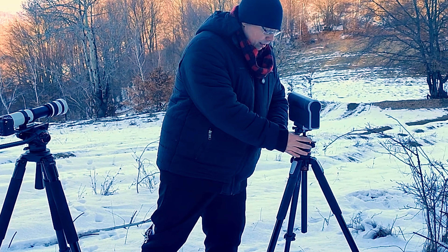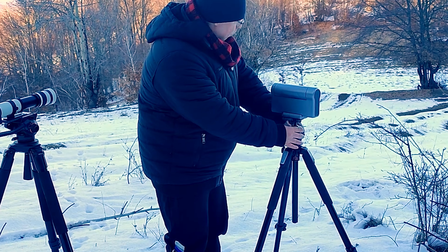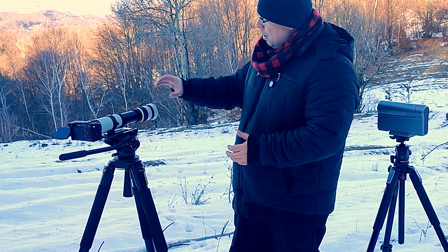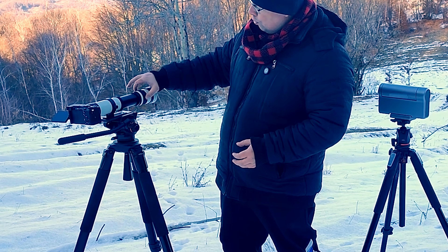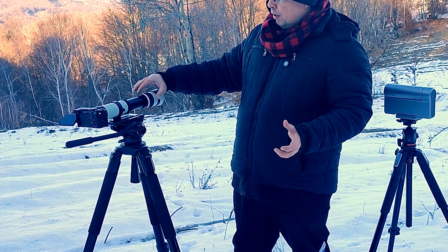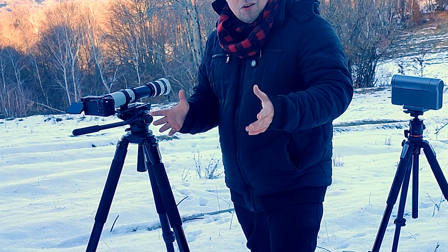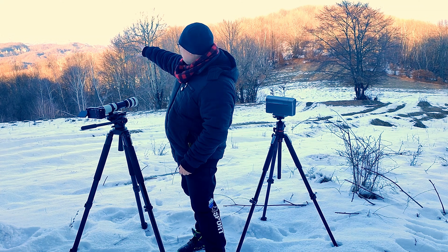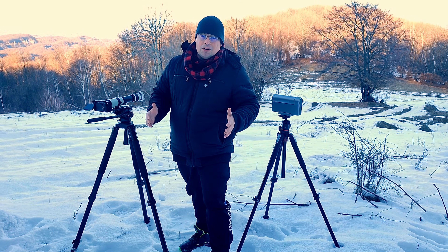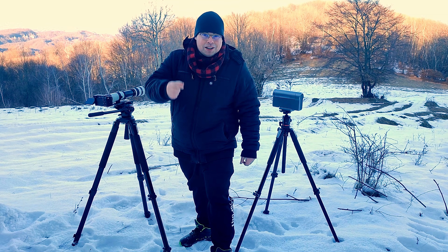We'll turn the Dwarf3 towards the mountains and start imaging also with the Sony a7C. Of course we'll focus with the manual focus ring. We've already pulled up the tube to be at 800 millimeters and now we'll start imaging. We also have a monastery that we'll capture right after the mountains.